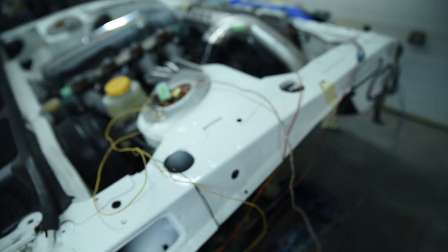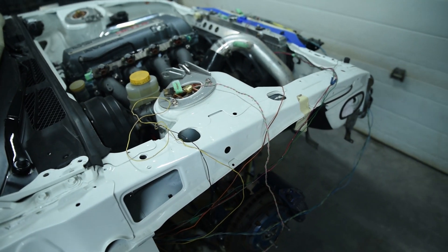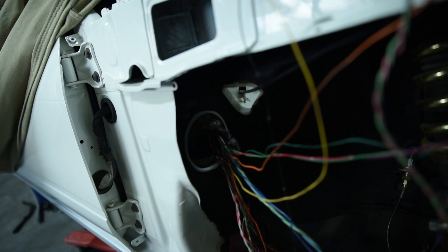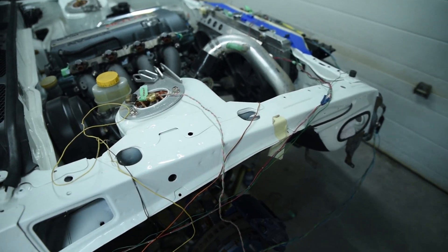Today I'm going to be showing you how to do a battery relocation. I'm going to show you how I choose to do it — it's going to be an efficient way, keeping everything really tidy, and I'm going to be eliminating a lot of unnecessary wiring from the harness. We're also going to have to do a few other things because I have relocated my fuse box, so let's get into it.